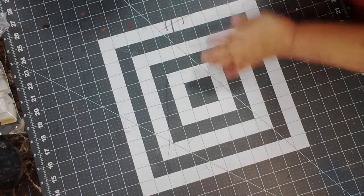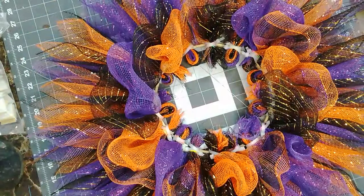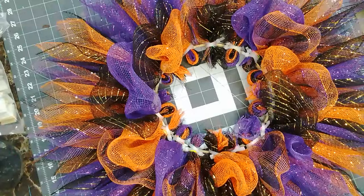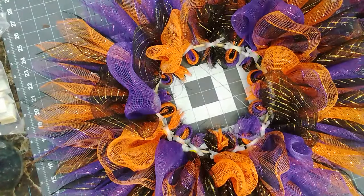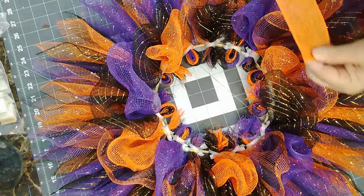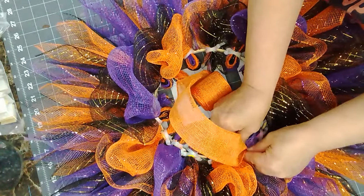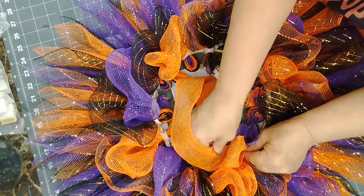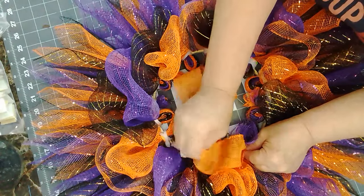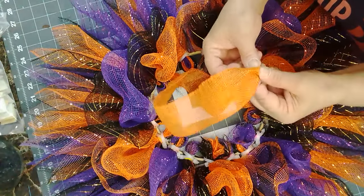I'm going to set this aside and let it dry. This is what I'm thinking — I don't have purple or black ribbon that I want to use, so I thought the orange would be the better one.